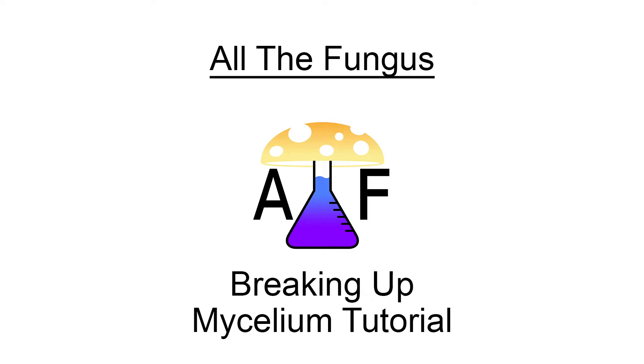Hello, and welcome to the All the Fungus tutorial video series. Today I will be showing you how to break up the mycelium in your substrate bag.